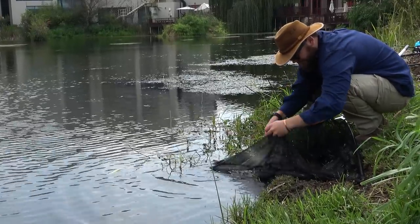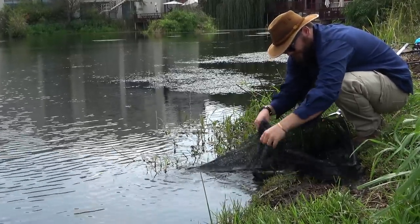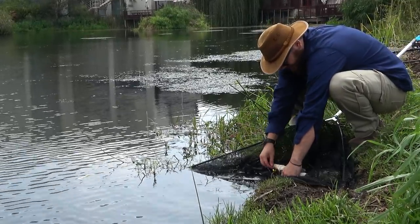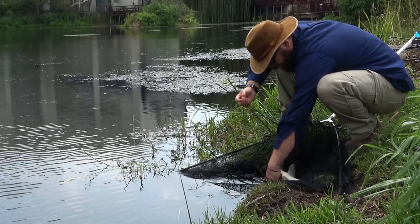Now, if you guys don't have a carp fishing mat, that's okay. All you've got to do is keep the fish in the water and don't put it on the bank. Then you can unhook the fish in the water. There you go — unhooked.